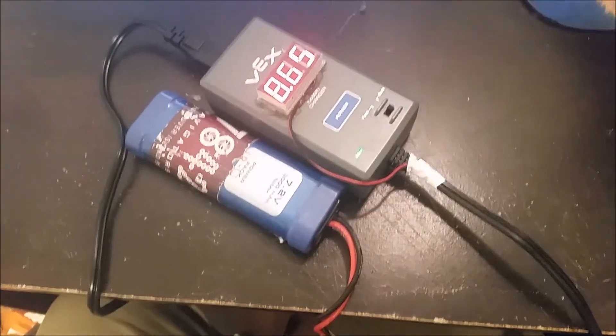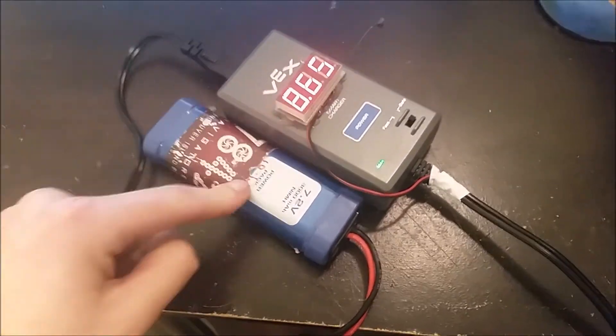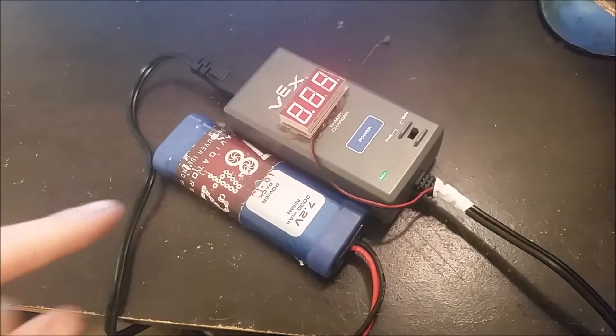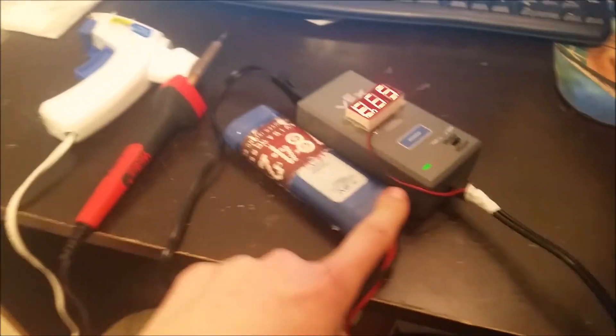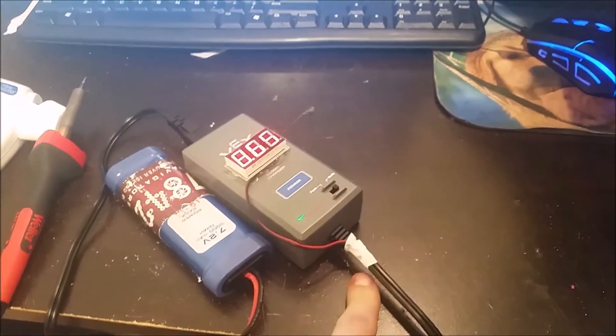Lately I've been seeing a lot of teams make chargers with screens on them that show their battery voltage, so I thought it would be a cool video to show how to make these. It's actually pretty easy. All you need is one of these displays — I'll put a link in the description — a soldering iron, a battery, a charger, a knife, and some electrical tape.